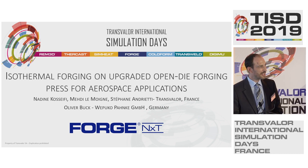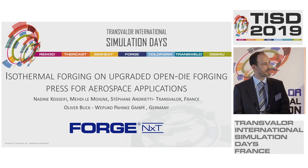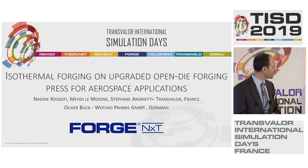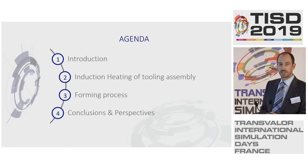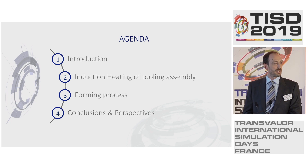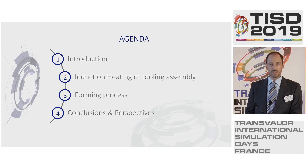Thank you very much, first of all, to Transvalor for giving me the opportunity to present this topic to you. And thank you very much to Dr. Kostefi for sharing this presentation. So let's start right away with the agenda. We have an introduction where I will explain the consequences and what it means if you want to implement the isothermal forging process on a machine.